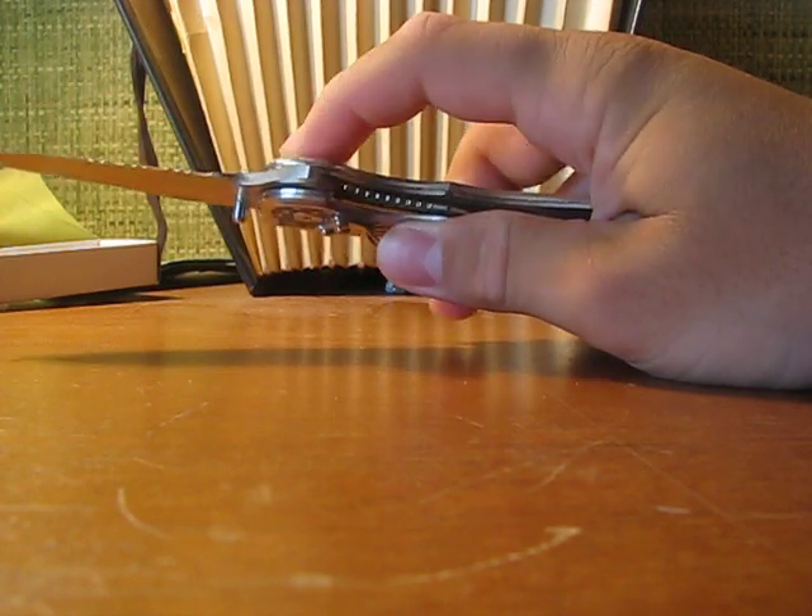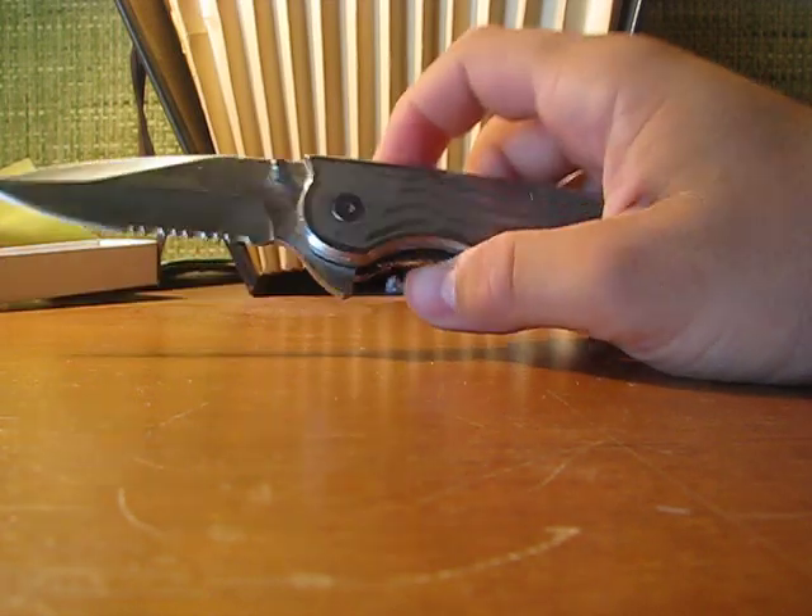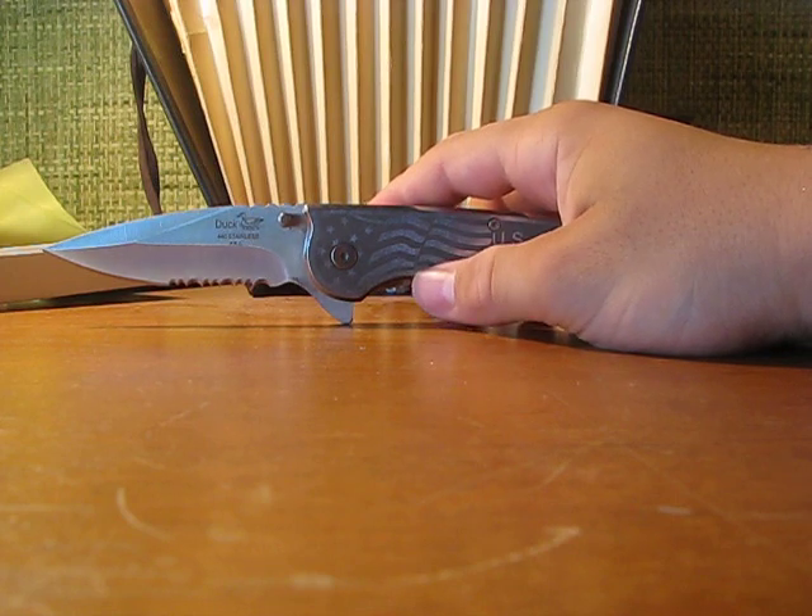Lock-up is good, but sometimes you have to tighten it — it loosens up over time. With proper maintenance, this is a very hefty knife.